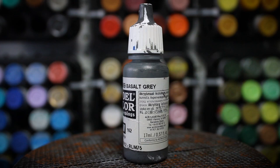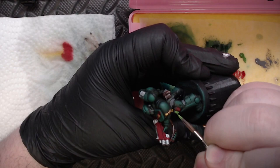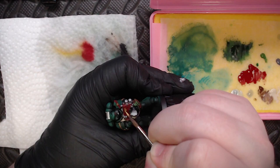Picking up the pace, I grabbed some Basalt Gray and picked it into all the joints on this guy — they'll get washed down just like the silver, adding detail. I also grabbed some brighter green and touched it to all the fragmentation grenades on this model. With a little bit of Peridot Alchemy, kind of a brass color, I touched it onto all the gun shells, and I also came back in with gold on the winged skull on his gun.